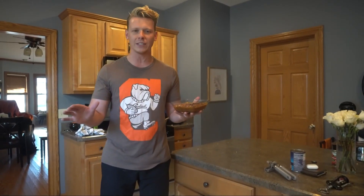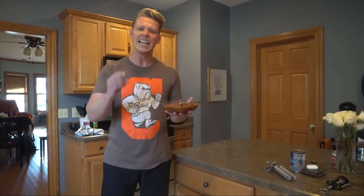It's fall, so that means it is officially chili season, one of my favorite things to make and to eat. To kick it off, I wanted to introduce you to my kicking kielbasa Cleveland chili. Let's go.